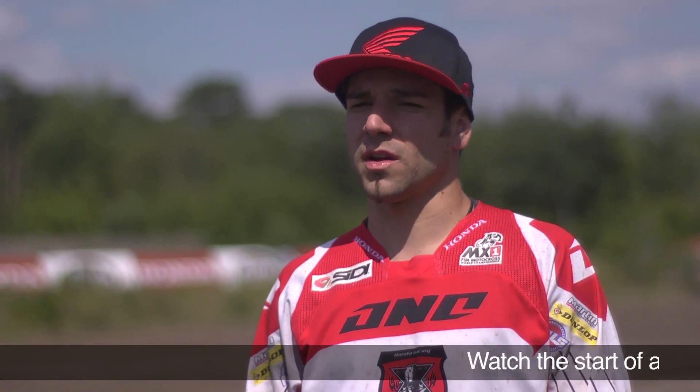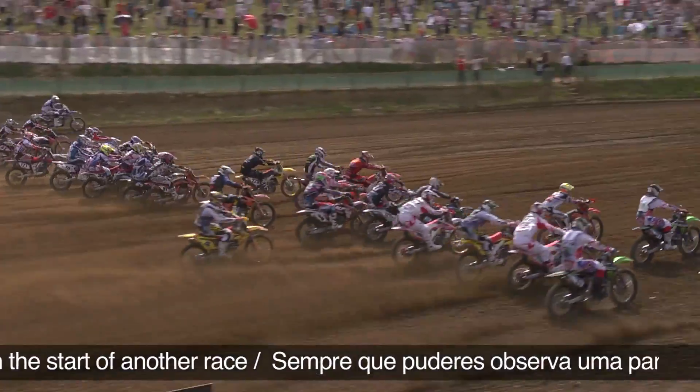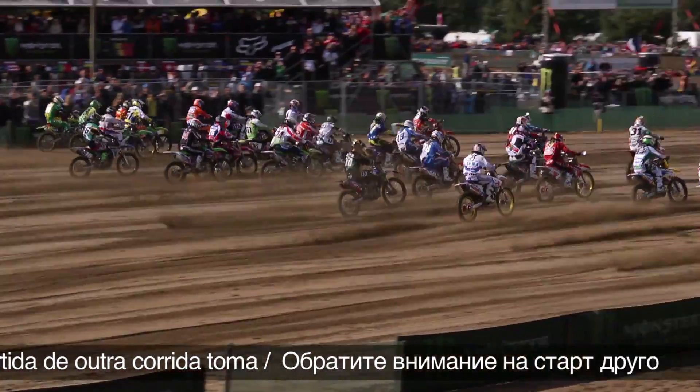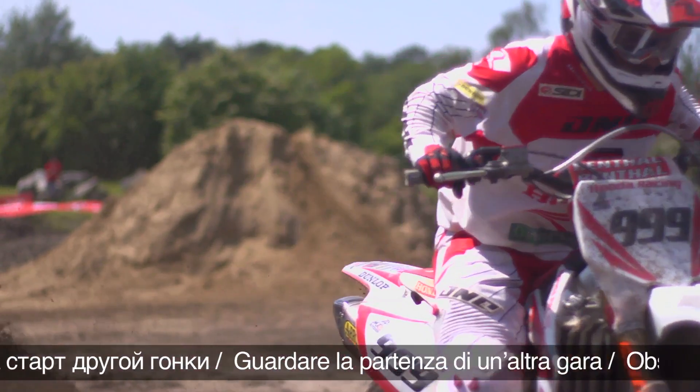Watching the starts before your race helps you see how long the gate is going to drop. Some gates drop quicker, some later, but it's pretty much always between 5 and 8 seconds — and that's also one of the keys for a good start.